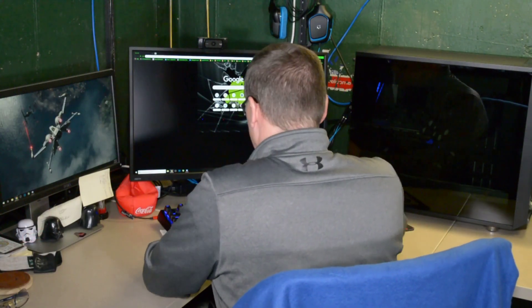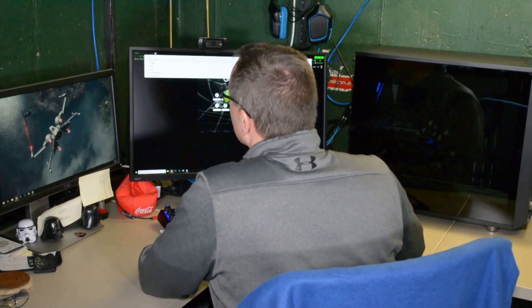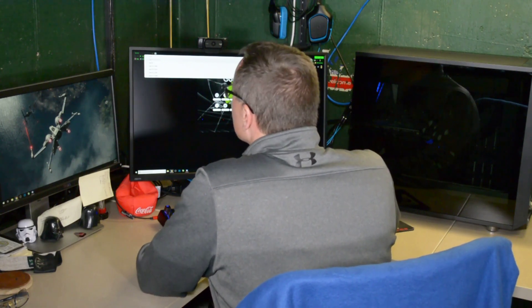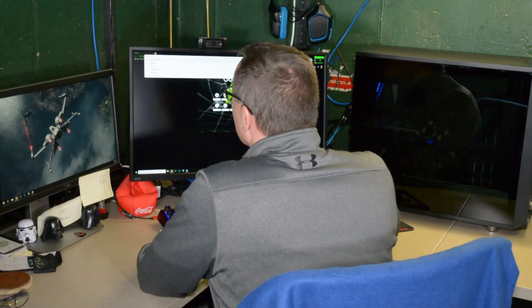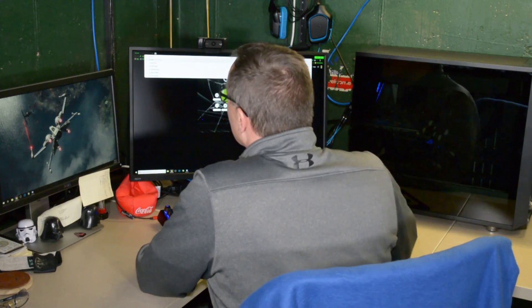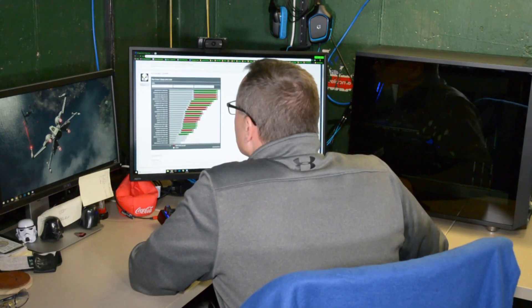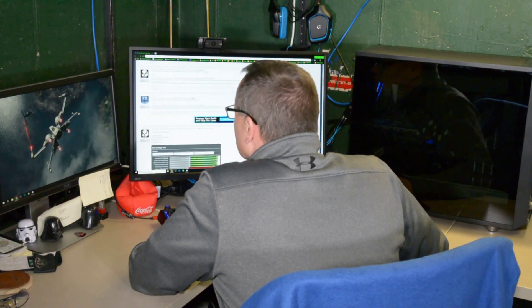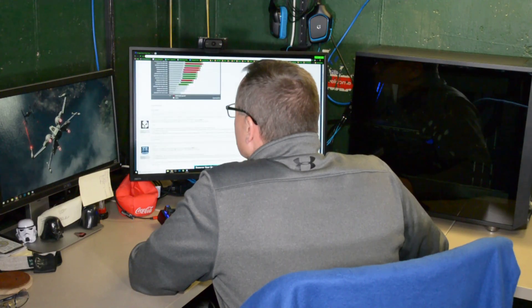Before hitting the internet and downloading all those programs you need to flash your BIOS — which actually isn't that many, and it's a really easy process — you might want to consider a few things first. What you want to do is consider what the average enthusiast is able to achieve with the liquid BIOS versus the air-cooled BIOS. Yes, you're going to have to do some legwork on the internet.